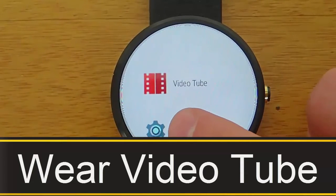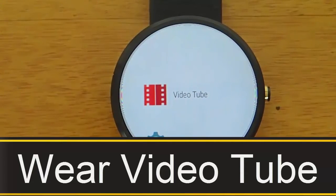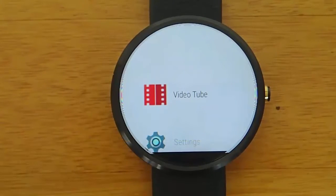Hey guys, today I'm doing another video in my video series of the best Android Wear apps, and today we're reviewing Wear VideoTube.